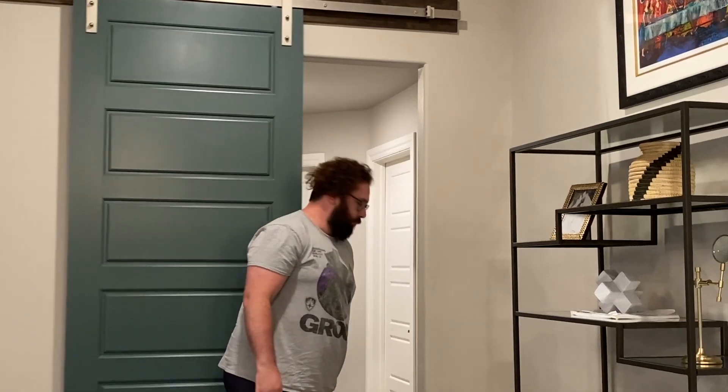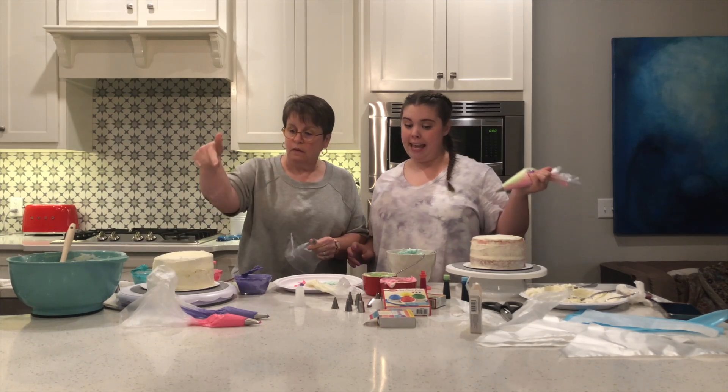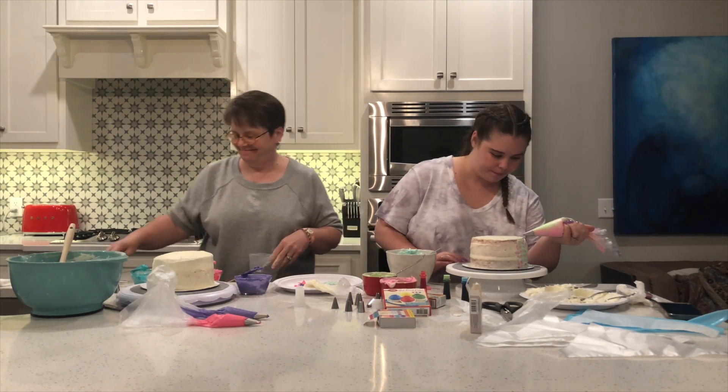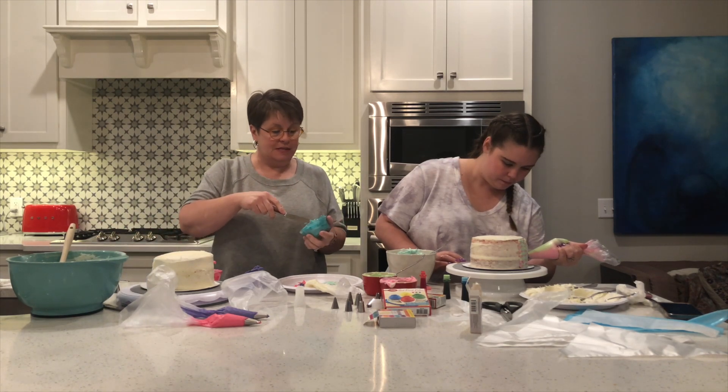Stay, stay, stay. Did you know we're making cakes today? So I'm going to try our cakes. I just licked my hands so I'm washing my hands. We got our cakes to chill while we washed up, and now we are beginning decorations. I have bright colors; Miley has pastel colors.